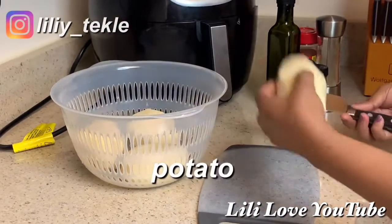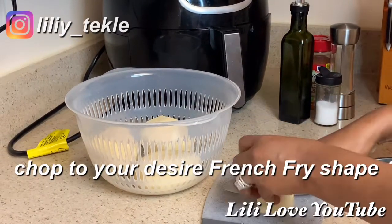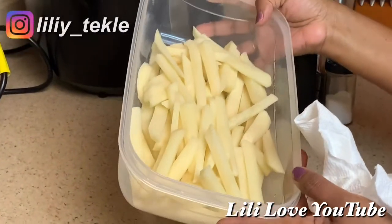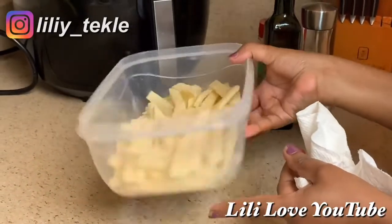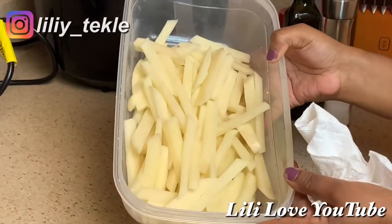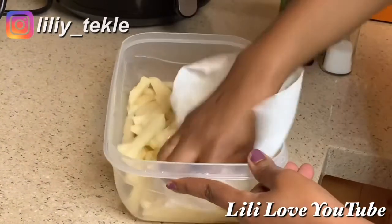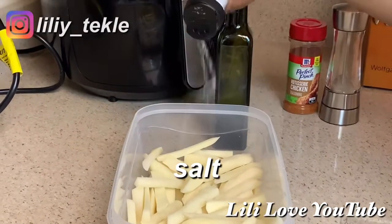I'm going to put the bread on the bread. Put it in the bread. I will cut the bread. I will use a paper towel. If you have a piece of paper towel, you will need to put it in a paper towel.